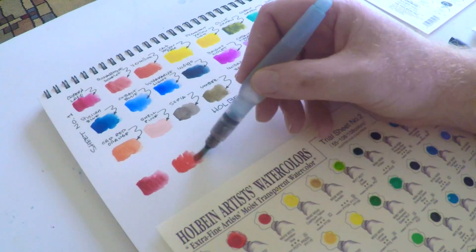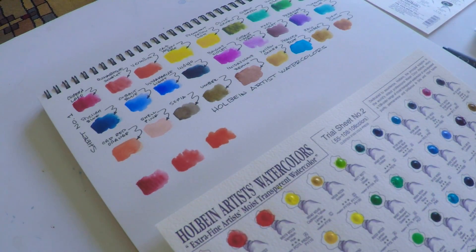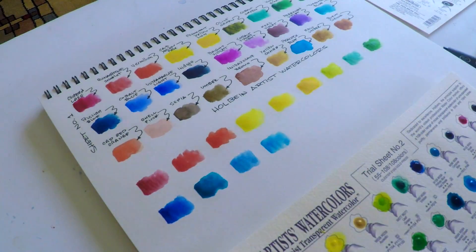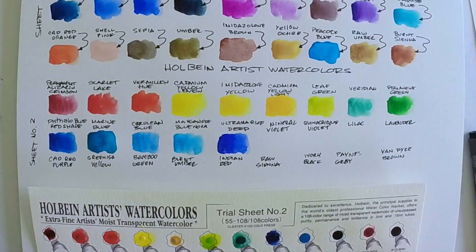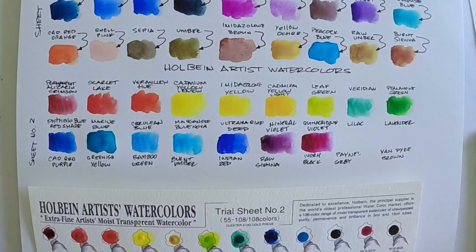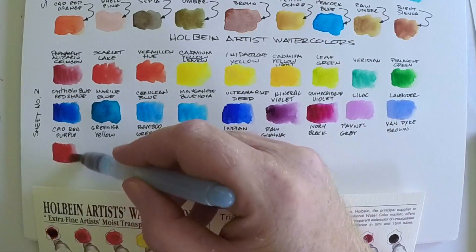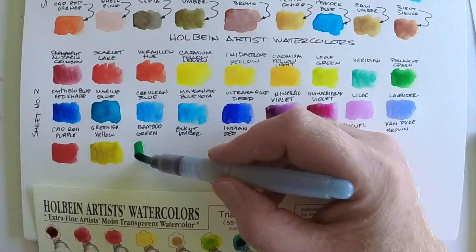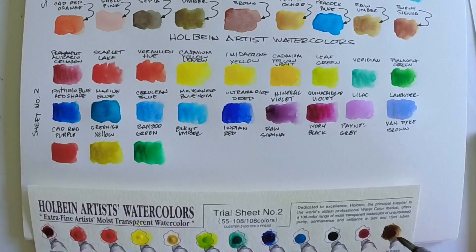They come in two sheets — sheet number one and sheet number two — both with a little more than 50 colors on each sheet. What I'm going to do here is sample the sheet, so I'm not going to swatch out every single color; rather, I'll swatch out a good variety for you to get a general sense of these. There are some colors I really like, and at the end I'll give a little check mark to the colors that really performed well for me overall.